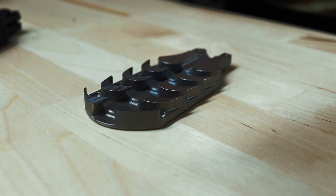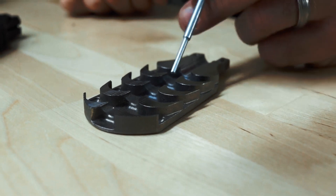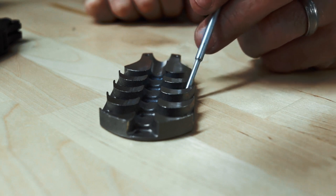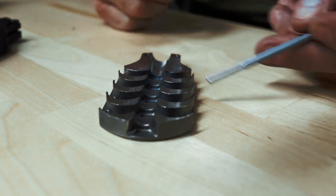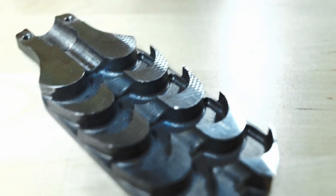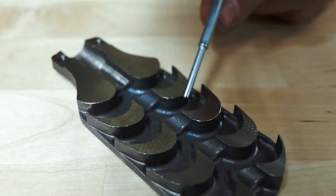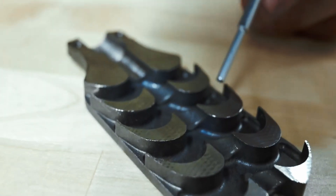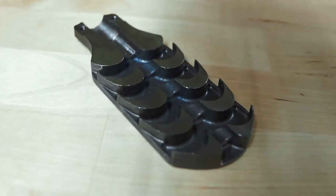We also have these little pockets down here on the left and right edges. As the gas builds up, it's going to come into this pocket, build up, and then by the slope of this cavity it's going to want to direct it up into the rear. We now have the gas exiting up into the rear of the rifle — literally controlling the mechanical pressure being released out of the rifle's barrel, directed up into the rear.